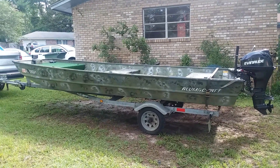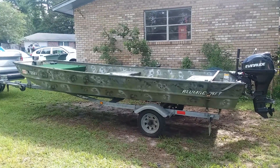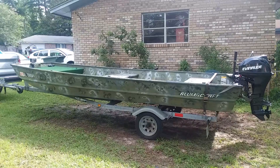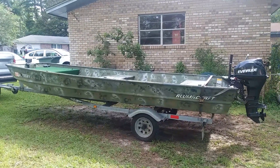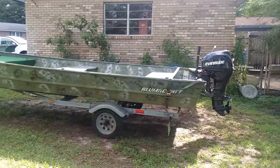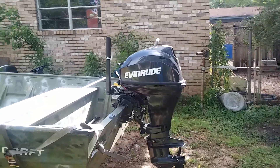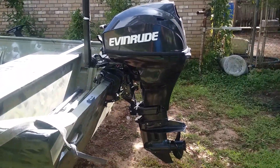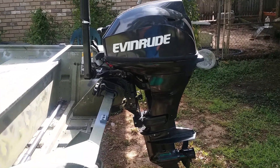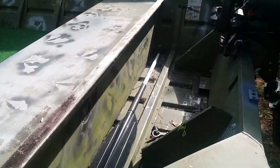This is my 16×48 jon boat. I just want to show you a little bit about it — I see all these videos on the internet about what people are doing to them. It's 16 by 48, 72 inches at the beam. It's got an Evinrude 15 horse, four-stroke, brand new. It does a good job — probably goes about 20 knots. I have no way to check, but anyway, it's just simple.